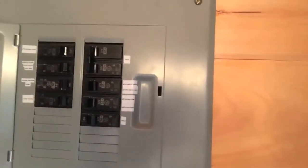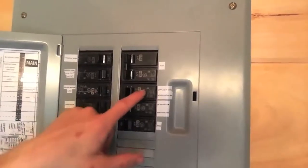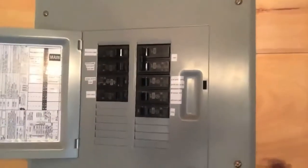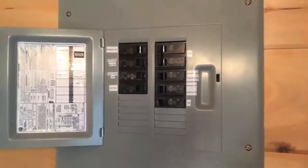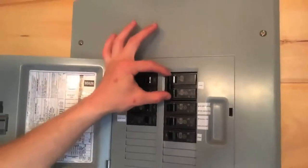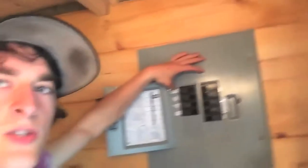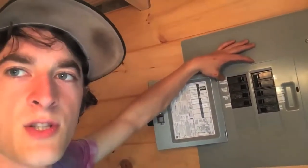I've labeled all the different switches. There are seven different circuits, so if any one circuit blows, the whole house won't lose power. This is the main power on/off. We have a dedicated kitchen outlet because we're running high-draw appliances like the Vitamix, freezer, and fridge.